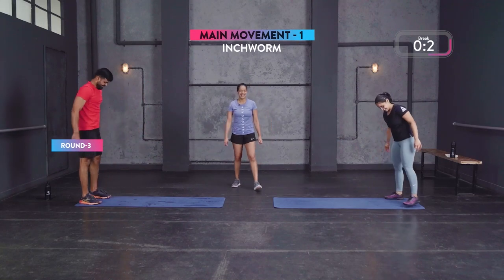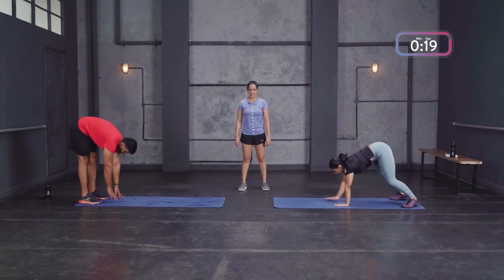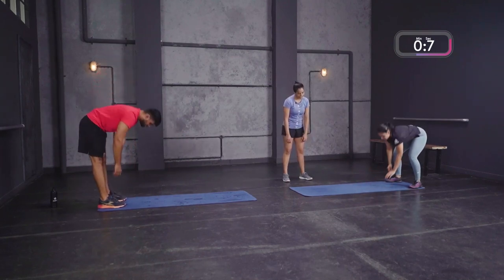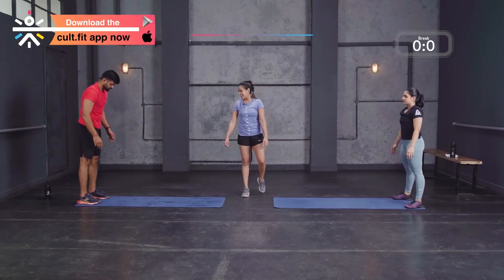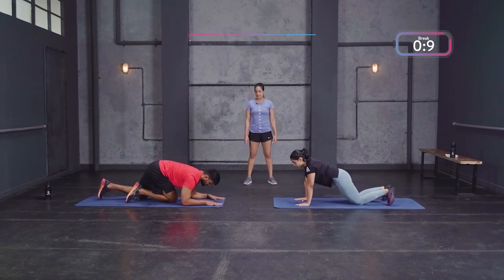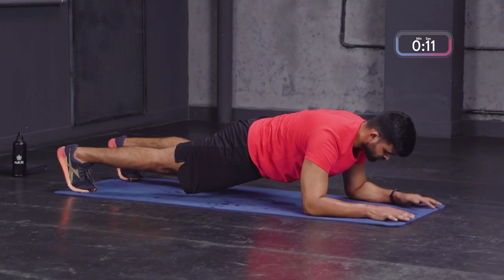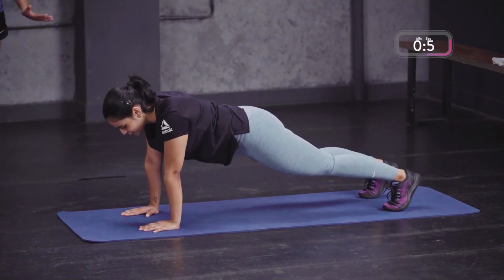Round three inchworms — try and get in a little more speed. On the scale down, if you're uncomfortable in the high plank you can drop your knees down. Then round four elbow plank — high plank on scale down. Isometric hold right here, muscles are under tension. Really gonna feel that midsection burn. It's a lower body and ab workout so let's get it. Keep breathing — it's just 20 seconds.